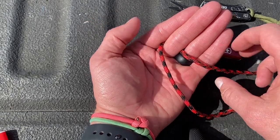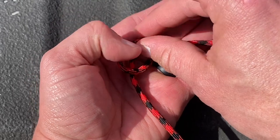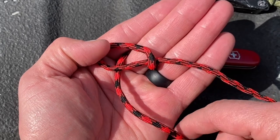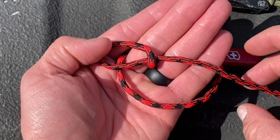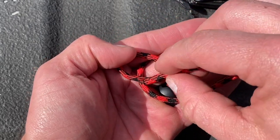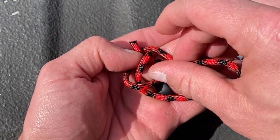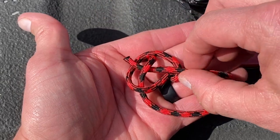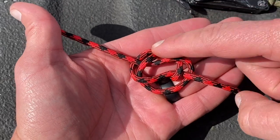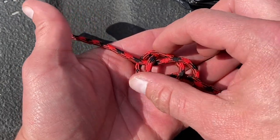We're going to take this one and twist it over and make a loop. We're going to take the left side and go under, pull tight. And then we want to go under itself and then back over. This is coming out from my finger, going around and coming back through. So we have that.